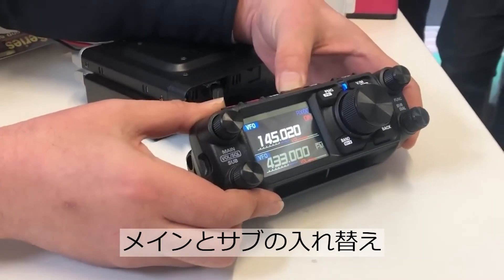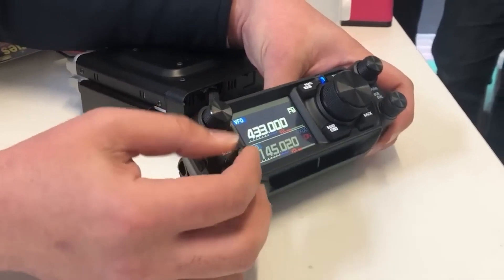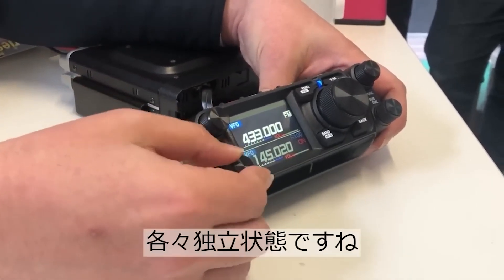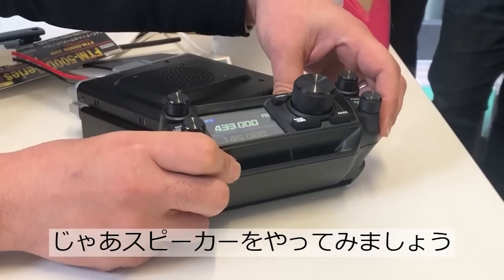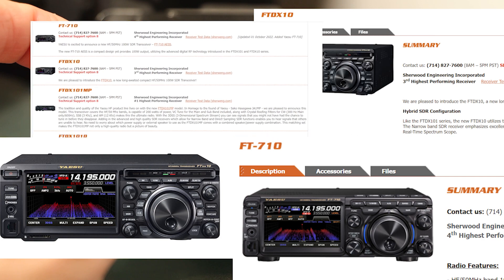In the announcement video, Yaesu talked about the 500 not being a direct replacement of the 400 — interesting phrasing, since this is a flagship replacing a discontinued flagship. I've suggested previously that this is a big design change.